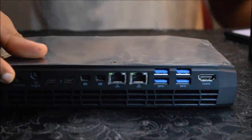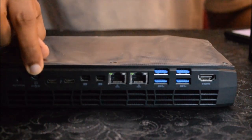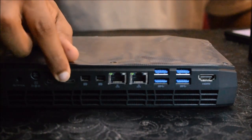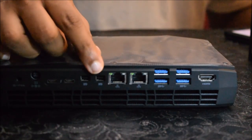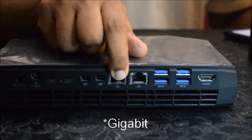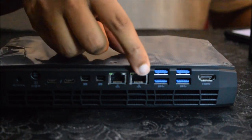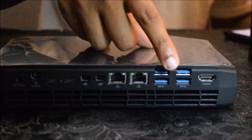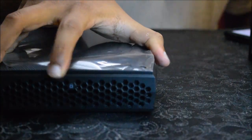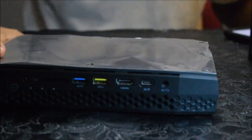On the back you get an SPDIF port, the power jack, a Thunderbolt Type-C port, and mini DisplayPorts. You also get gigabit Ethernet ports, four USB 3.0 ports, and an HDMI connector. On the side there is an anti-theft key lock hole.